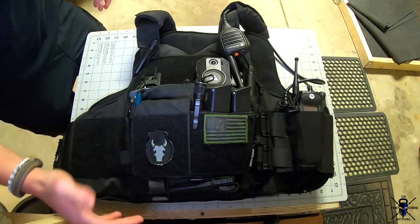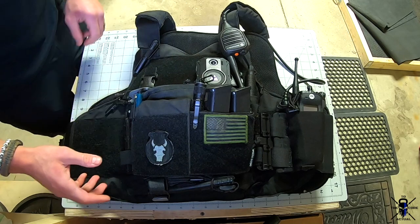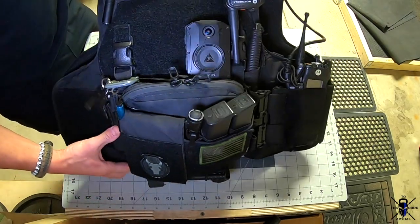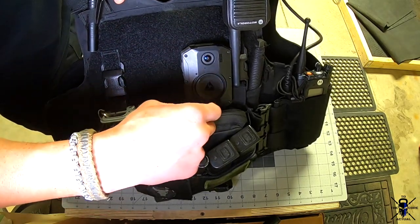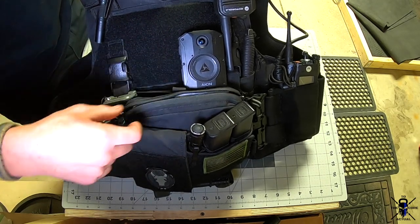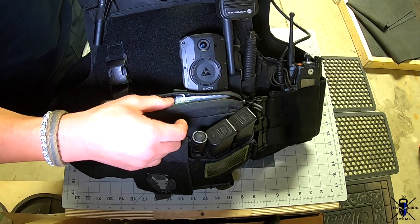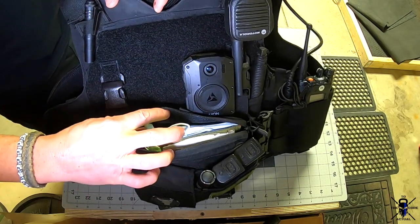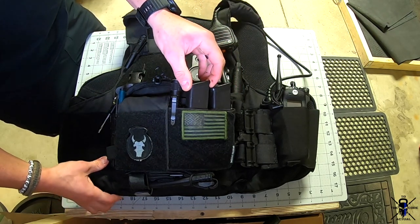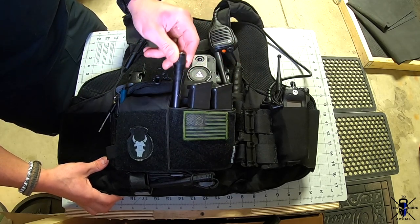The way I set this vest up — first thing is I got the Spiritus Systems chest rig, which is primarily my medical pouch. I can do a more detailed review of that if you want. I added a zipper to the top using the AXL Defense insert. You can also convert it to add rifle magazine pouches, but as you can see mine is all medical gear, plus two inserts for pistol mags.